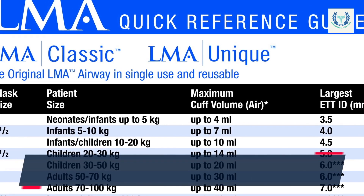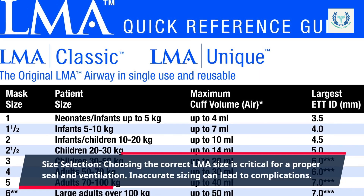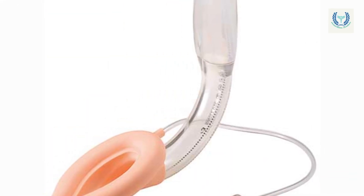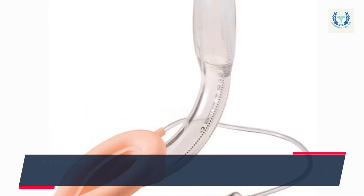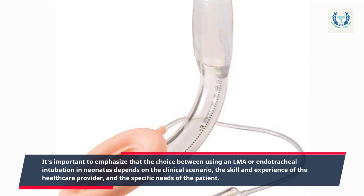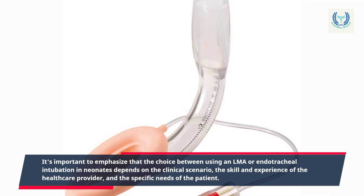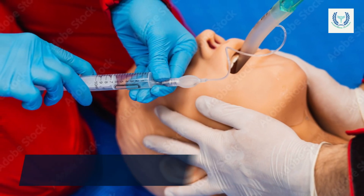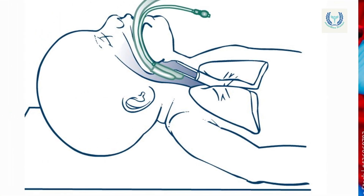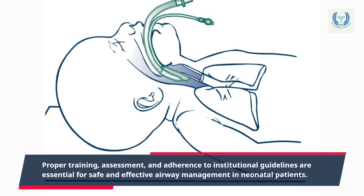Size selection: choosing the correct LMA size is critical for a proper seal and ventilation; inaccurate sizing can lead to complications. The choice between using an LMA or endotracheal intubation in neonates depends on the clinical scenario, the skill and experience of the healthcare provider, and the specific needs of the patient. Proper training, assessment, and adherence to institutional guidelines are essential for safe and effective airway management in neonatal patients.